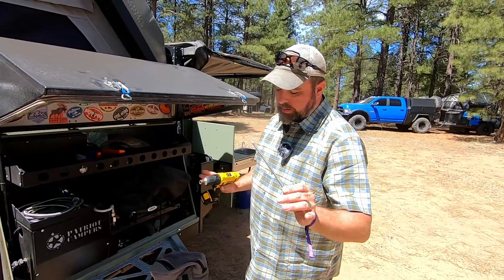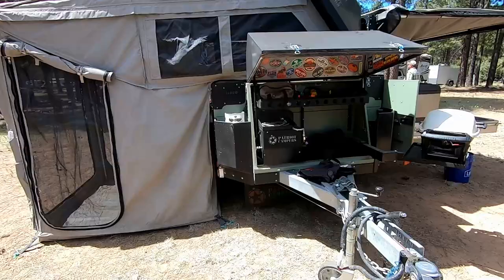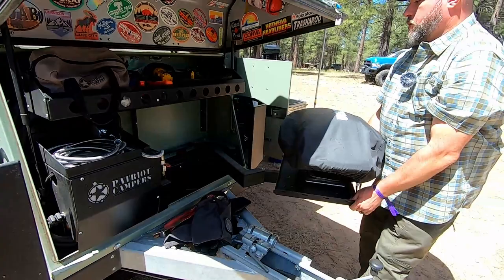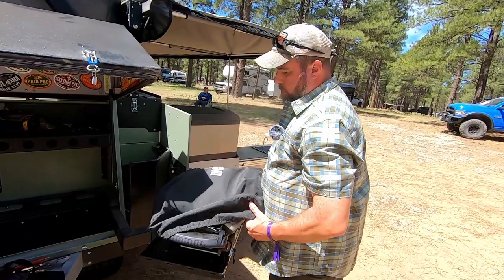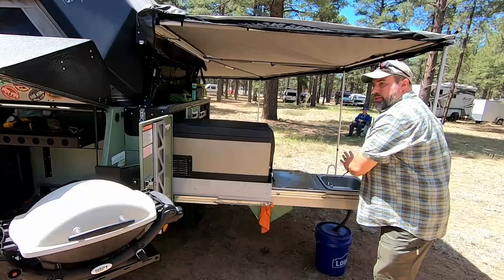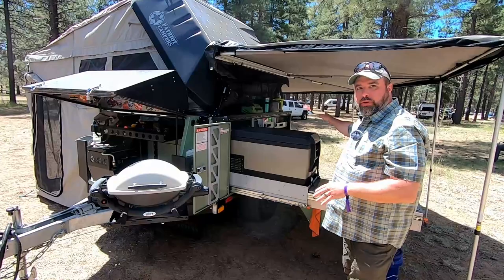We've also got the Weber pull-out grill, so you can be here barbecuing. From your barbecue station, you've still got access to your fridge and your sink, so in theory you can have two people cooking simultaneously in two different parts — maybe cooking sides on the stove and something separate on the barbecue grill. That's a really nice feature that we use a lot.